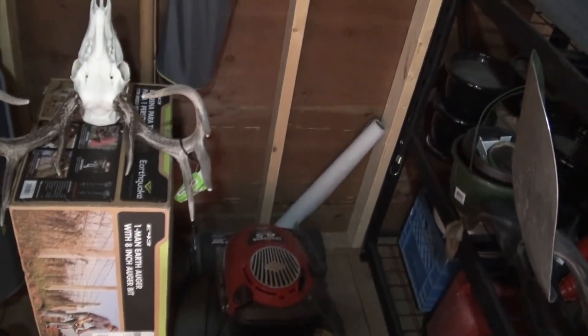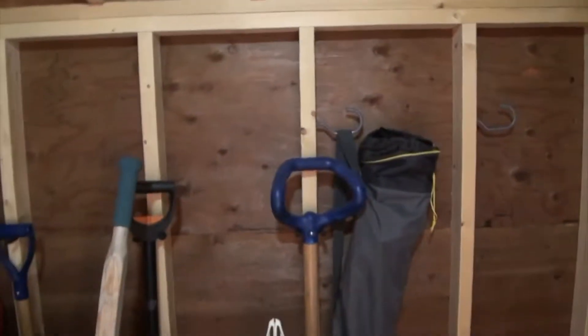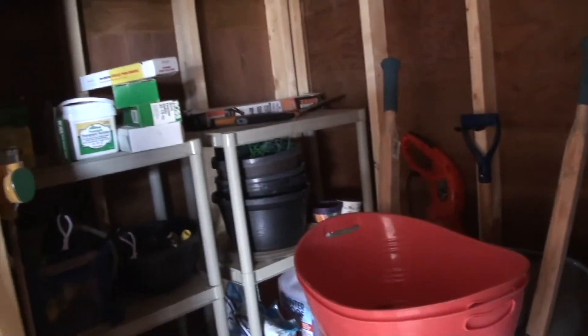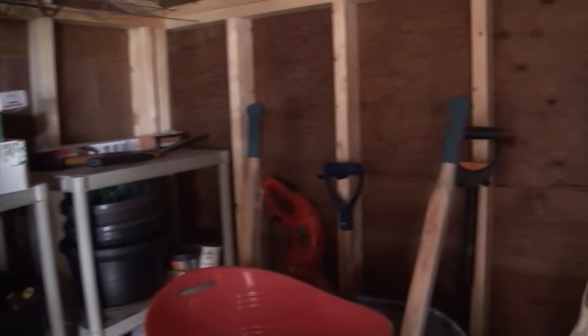I'm just going to turn the manual button off. It's quite a bit darker in here but it's hard to tell how good this will be — maybe when it's pitch black is really what we want. So like I said, I'll come back and try that tonight.